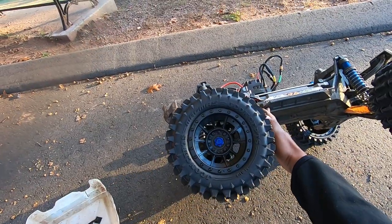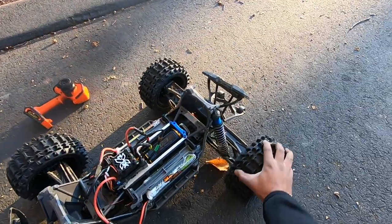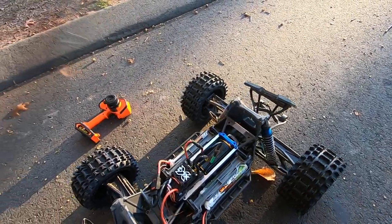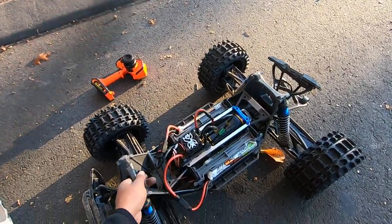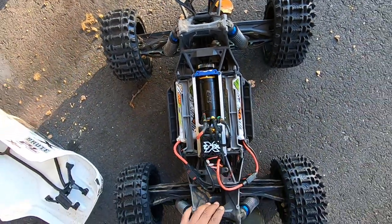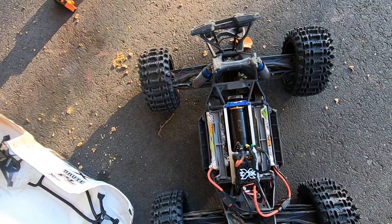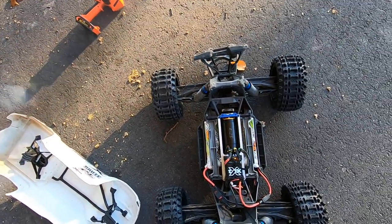I put on these J Concepts Magmas. No different than Badlands so far, but I just want to switch up the game a little bit. And also I put this TP-1200KV in here — 6-pole motor. Same gear as the 1100, but it's probably going to get a little hot. I'm just going to bash around and see, check the temps and see how it does.